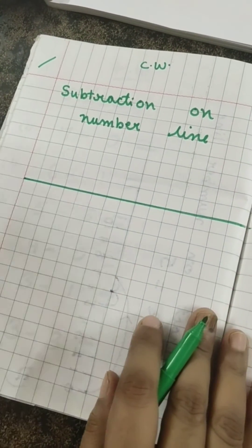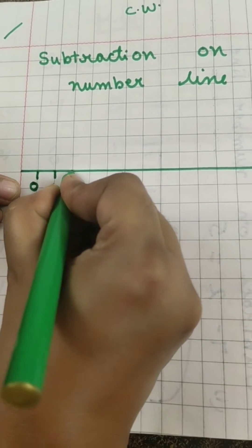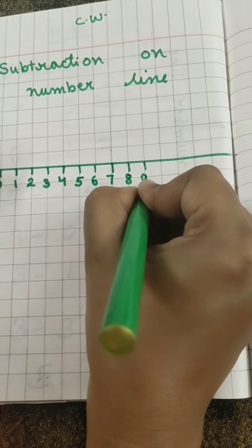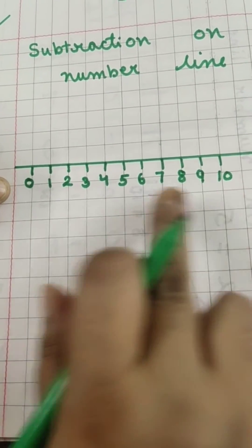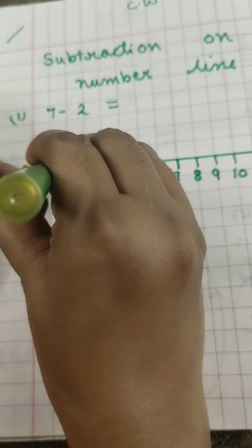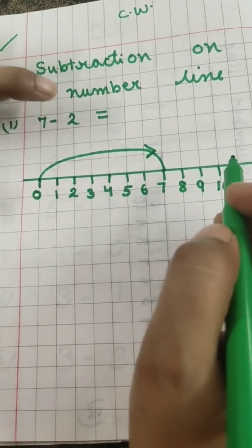This is the straight line. On the first square ma'am writes zero, second square one, leave one square — two, then three, four, five, six, seven, eight, nine, ten. On each square ma'am has written a number. Now our first question is 7 minus 2. From zero we go forward to 7: one, two, three, four, five, six, seven.